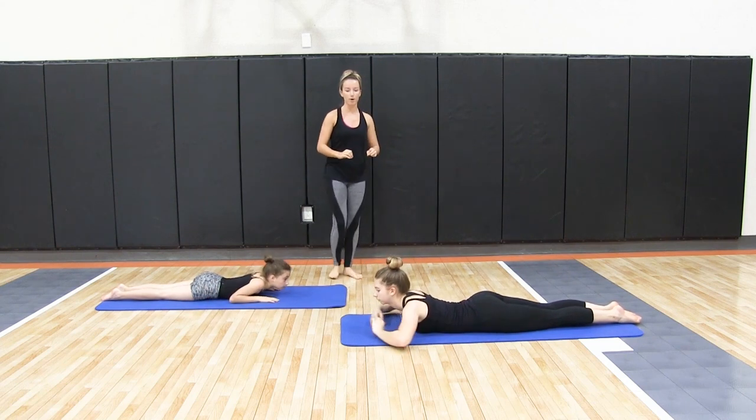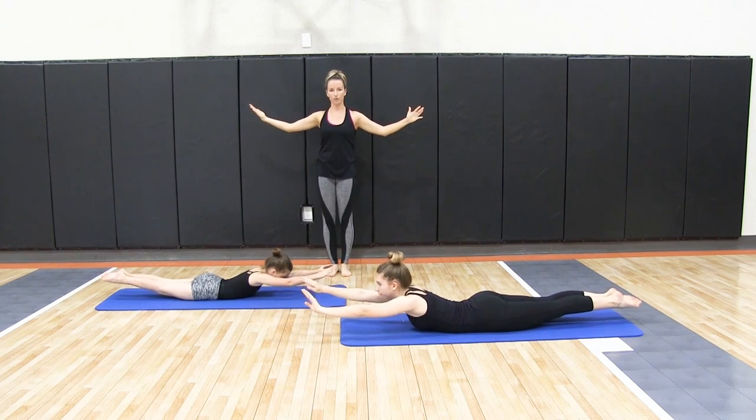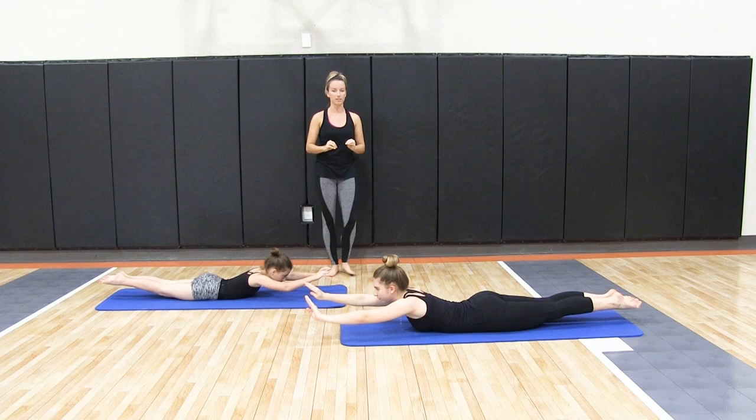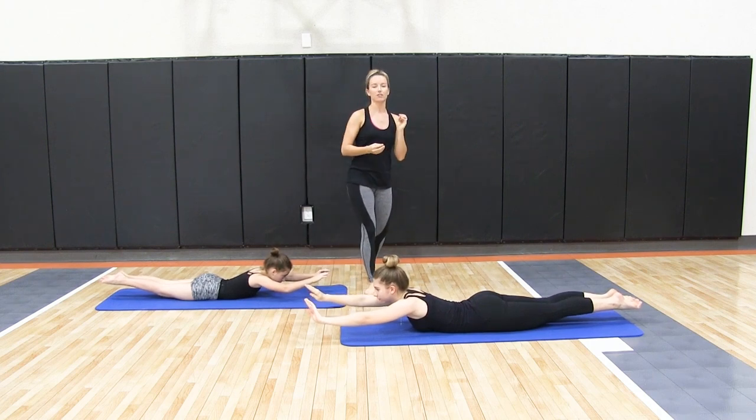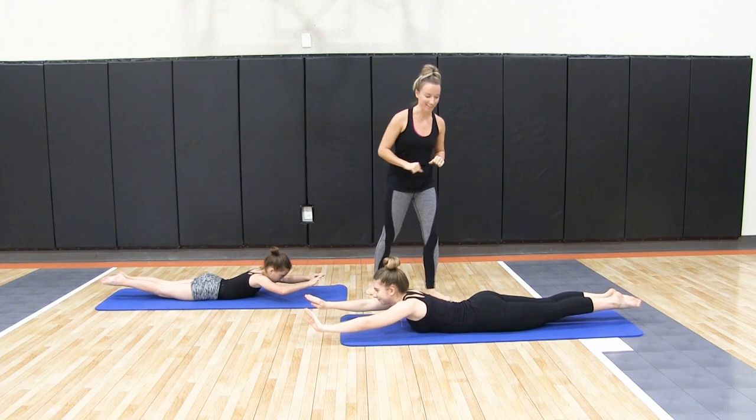We're going to lift up into your basic boat pose — no hands, no feet, no knees lifting up off of the floor. This is your first, easiest boat pose to hold, and it's really going to stretch your back, your glutes, your hamstrings, the whole derriere part of your body.